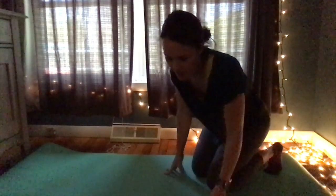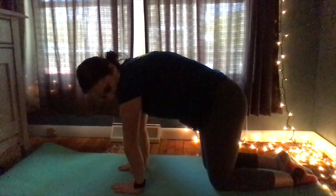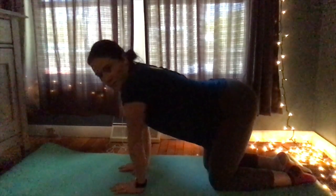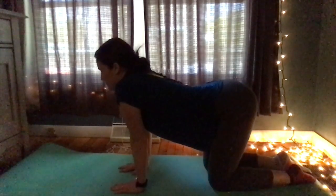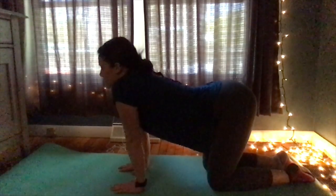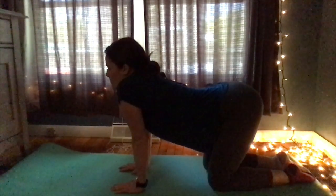Next we're going to do the cat-cow pose. It helps warm up the body and brings strength to your spine. You go up — this is the cat — and then this would be the cow. We'll go up and down nice and slow for about 10 seconds.